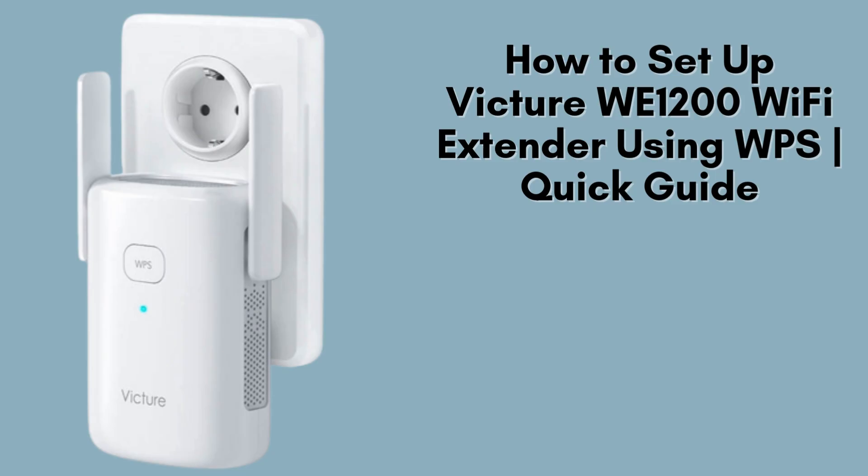Today, I'll show you how to set up your Victure Wi-1200 Wi-Fi range extender using the quick and easy WPS method. If you want to boost your Wi-Fi signal with minimal effort, this is the guide for you. Let's get started.